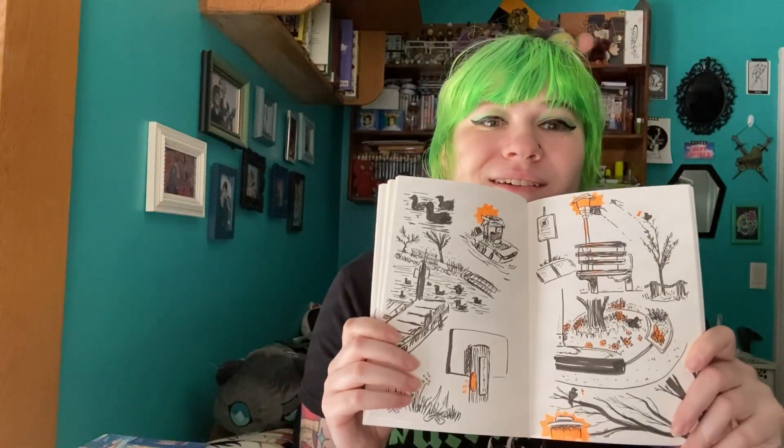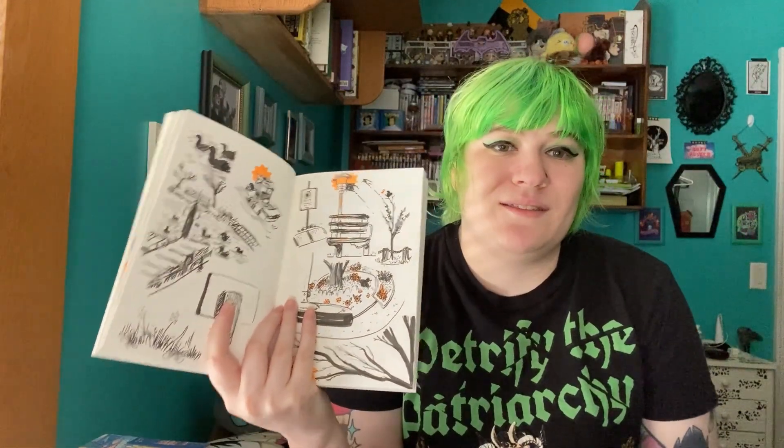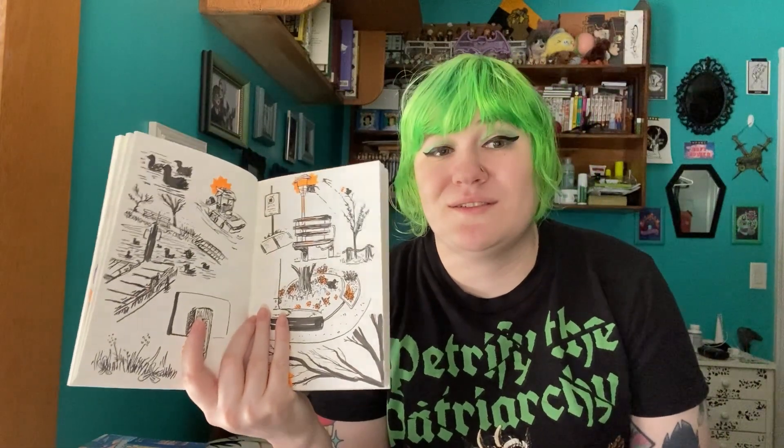They dry quickly, they don't smudge, they don't bleed through the page. I have been loving these. They last a decent amount of time. I feel like Microns — I just run out of ink so quickly with those. But these have been great. I love all the different nib sizes they have. I have done so many sketchbook spreads with them and I've just really been into them.